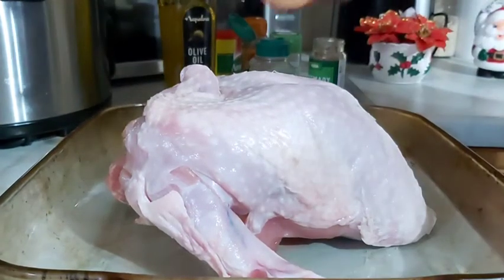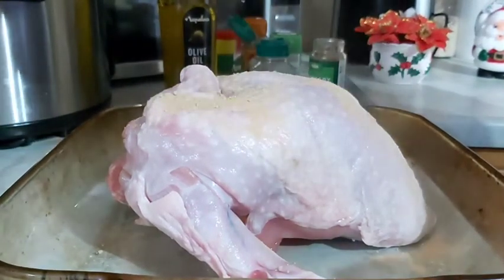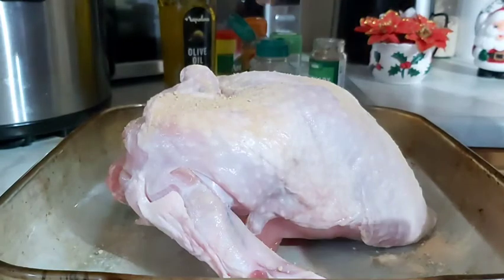So I'm going to be marinating it, put it in the fridge, so the next day — which is Christmas morning — I'm going to start roasting it.